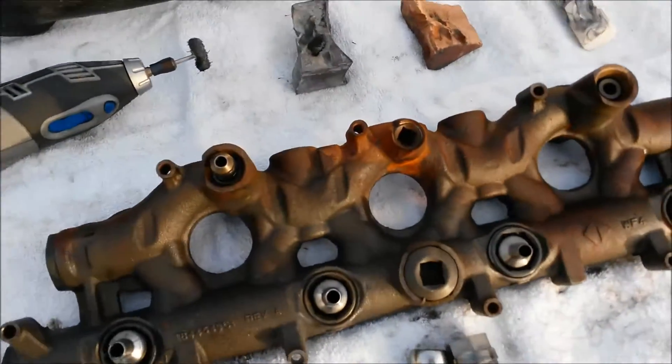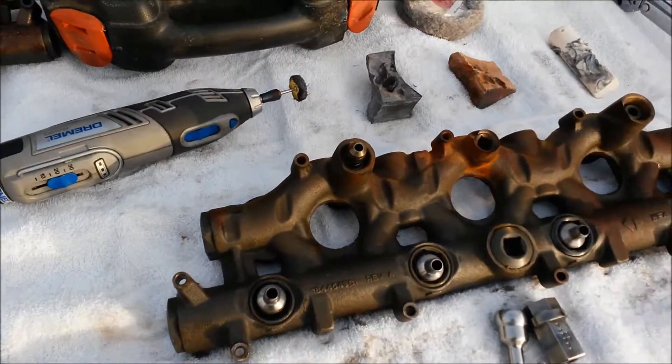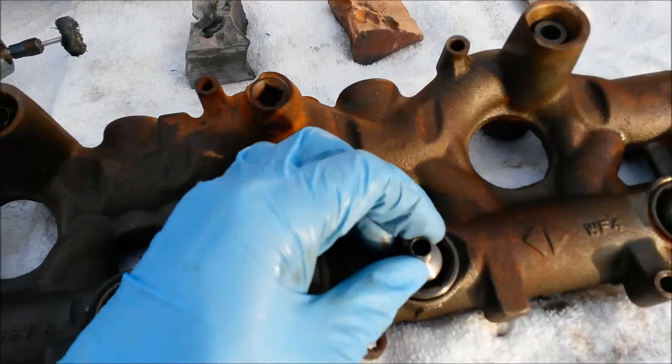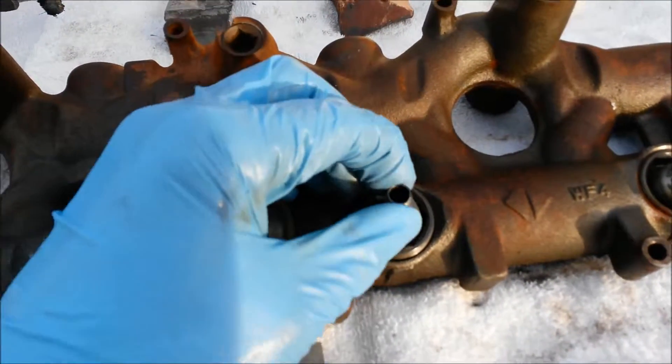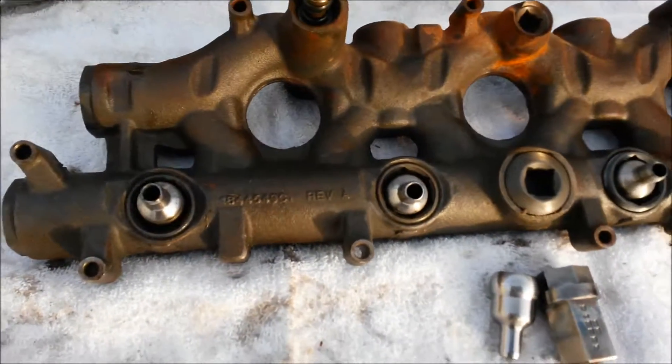This video is going to show you how to evaluate your nipple cups on a Ford 6.0L diesel engine oil rail. I'm going to show you how to check the state of your nipple cup and whether it needs to be polished, and show you how to polish them up if needed.